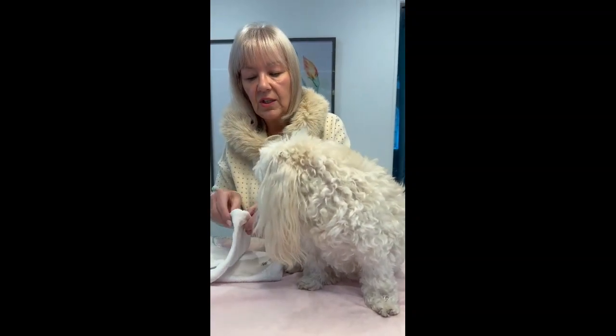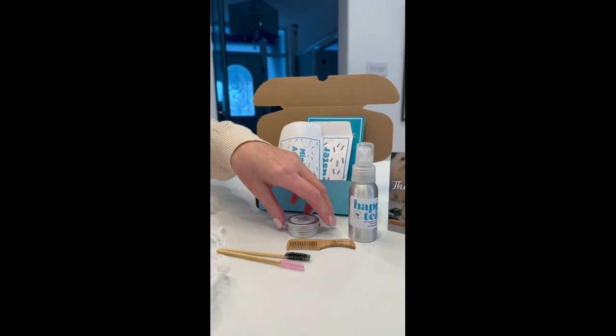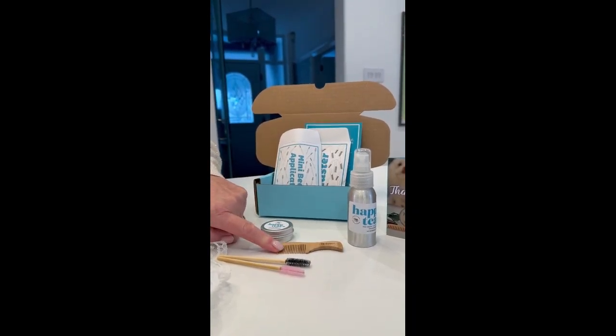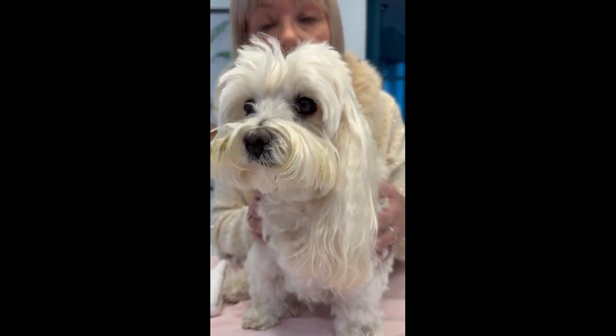So what I'm going to do is clean Teddy's face — dry clean it with my beautiful bamboo mitts. When I've done that I'm going to apply the liquid, then I'm going to apply the powder, and then I'm going to comb it through with a little tester comb and the mini beard applicators if need be. So as a recap, this is Teddy's face now and let's see if I can get it clean.